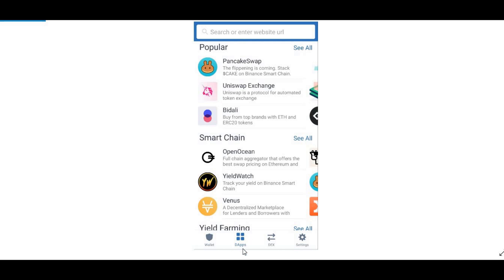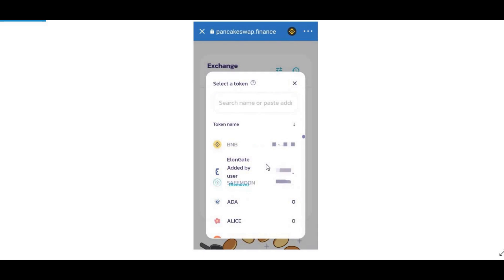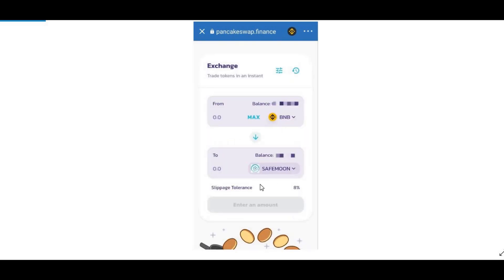On iPhone you may not have DApps, but on Android this is how you do it. Press on PancakeSwap and you should come up with this screen. You swap your BNB to your selected currency. Press Select Currency and then paste the SafeMoon token address. I'll leave the token address in the description box below, or you can get it from the BSCScan website.